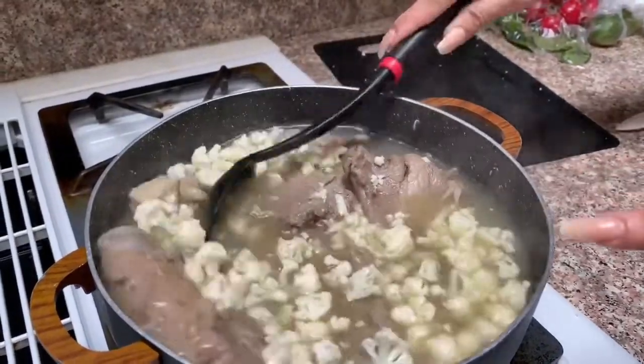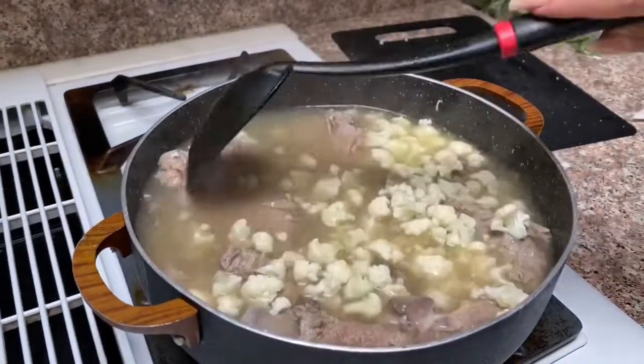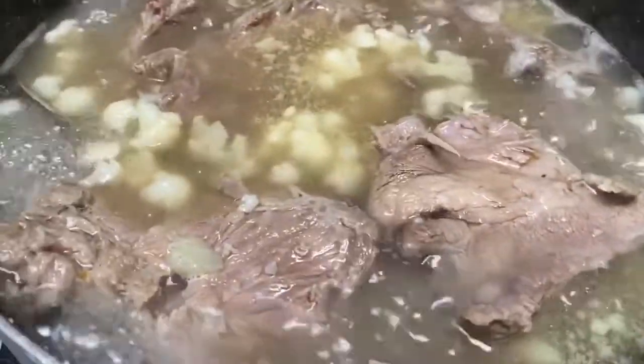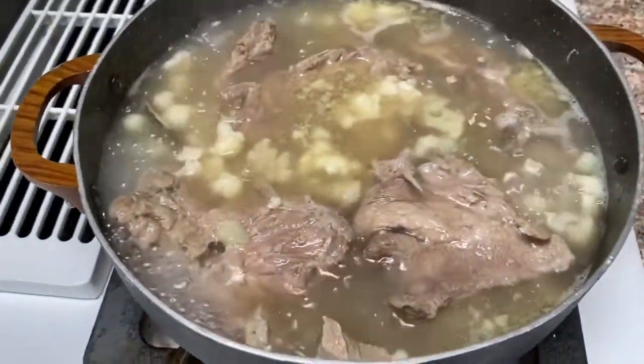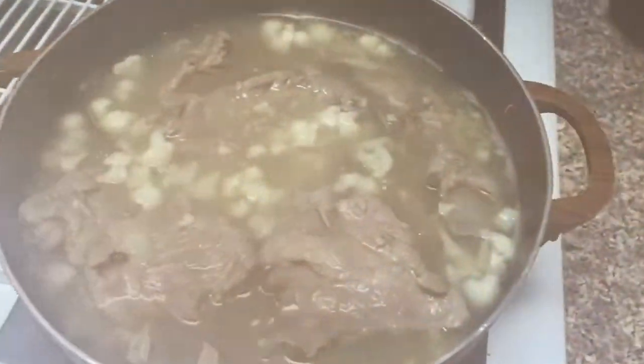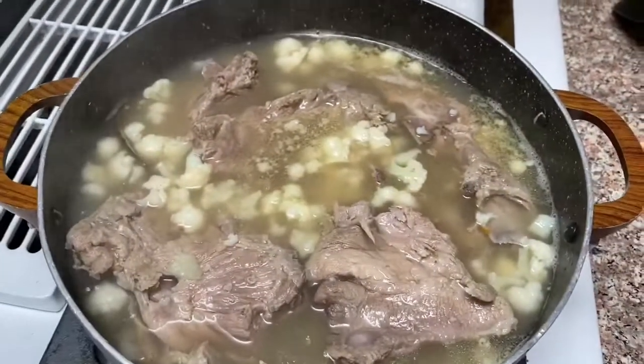We're going to let it cook for a few minutes, and done. A few minutes have passed now and our pozole is ready, so we are going to go ahead and turn this off. Ya está el pozole, ya lo apagamos.